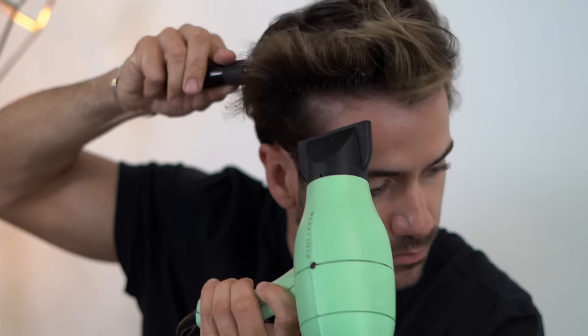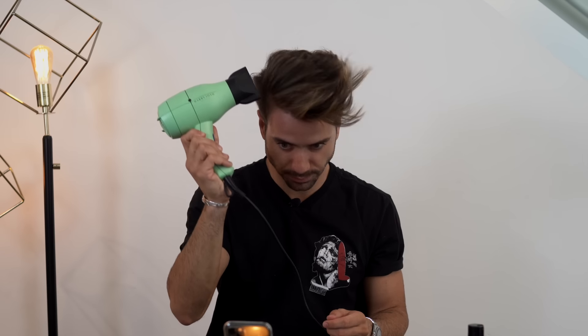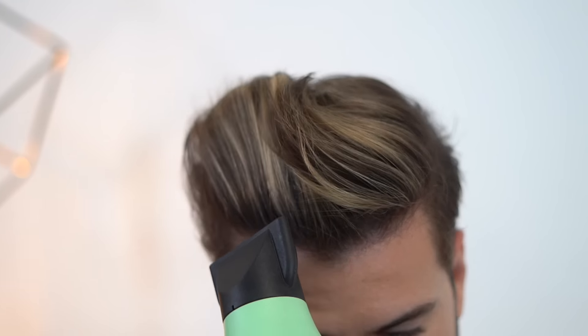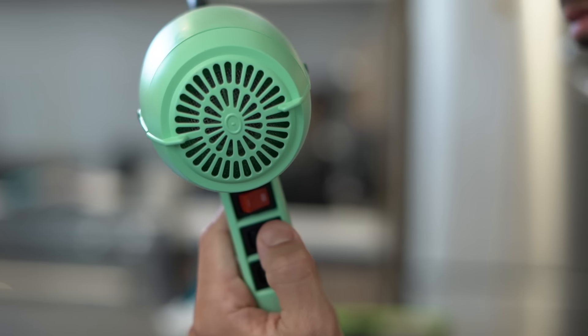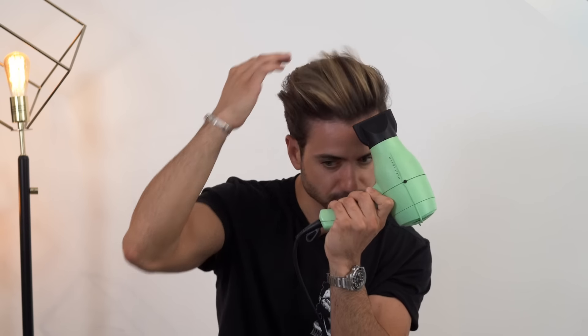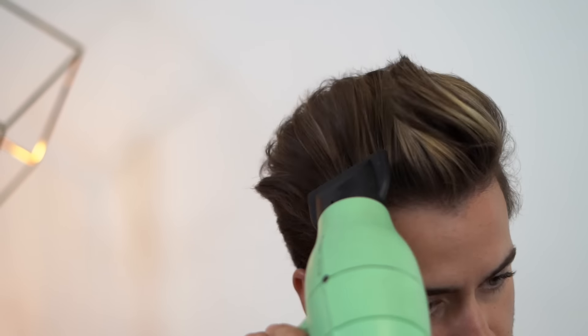Now for the pro tips. If you want super crazy volume, this is what you do: whatever side you usually part your hair to, blow dry it to the opposite side for a while. Then you flip the hairdryer over and blow dry it to the actual side that you want it to end up in. That's going to give you instant volume and instant height. Then to finish it off, you're going to heat up your hair with the highest heat setting in the direction that you want it to end up in, then blast it with cold air. The cold air is going to lock your hair into place and then you're done.